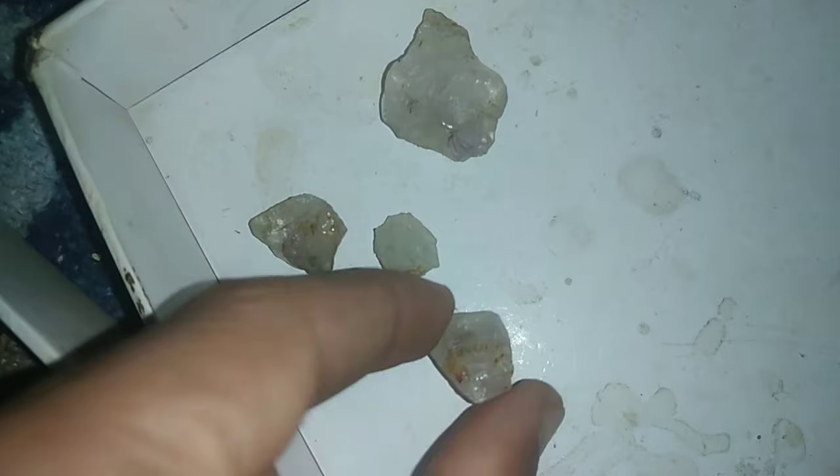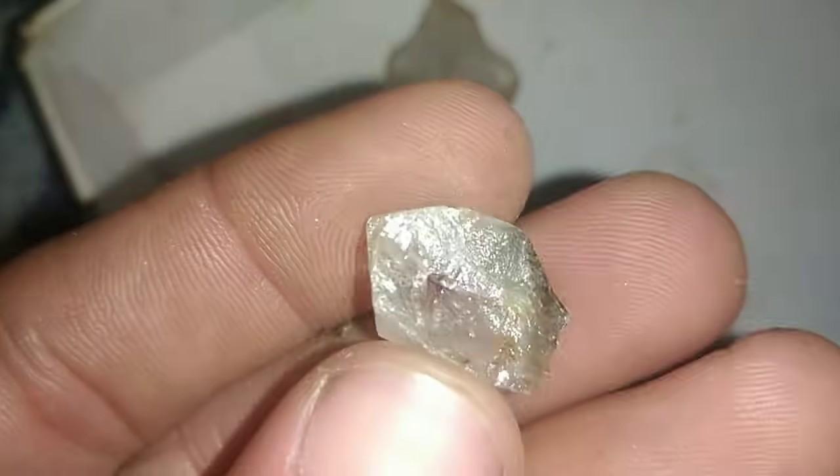You can also use water. Fill a glass with water and drop the stone in. Because of its high density, a real diamond will sink to the bottom, while many fakes will float or stay suspended.